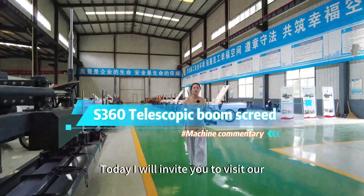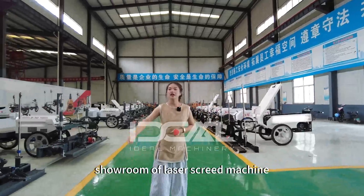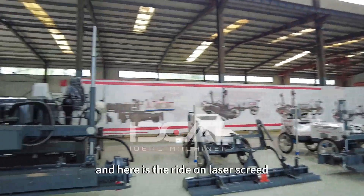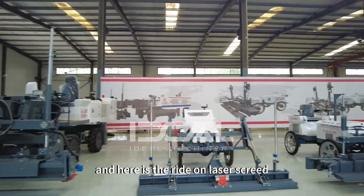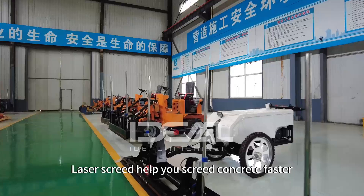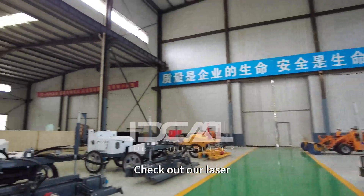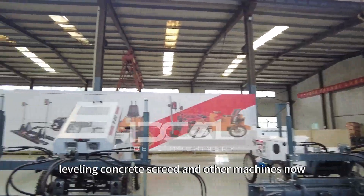Hey guys, welcome to my channel. Today I will invite you to visit our showroom of laser screed machines. Here is the boom screed, here is the radon screed, and here is the walk-behind screed. Laser screed helps you screed concrete faster, flatter, and with fewer people. Check out our laser leveling concrete screed and other machines now.